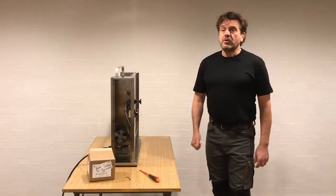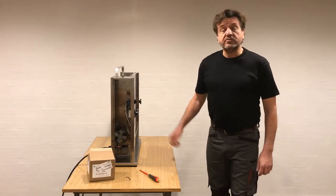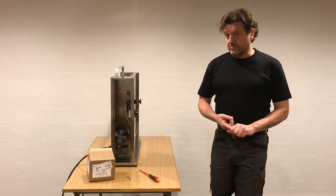In this third instructional video, we will cover when the unit heats up but the conveyor belt does not turn. This is due to either loose motor connections, a dead motor — and we'll show you how to install a new motor — stripped gears, or the gears not meshing.